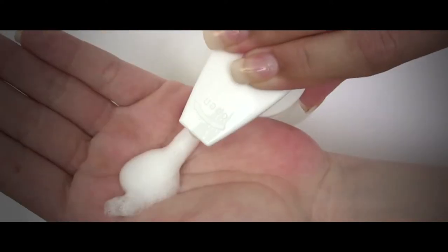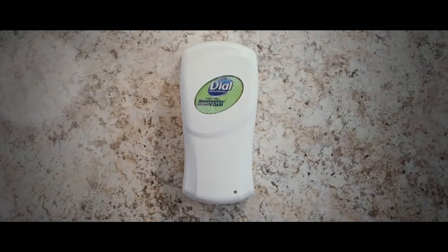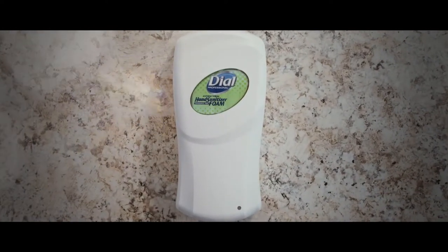There are many options in the dispensed hand care market, but few perfect solutions. It's time to get fit! Introducing the new Dial Fit Dispenser and Refill System from Dial Professional.